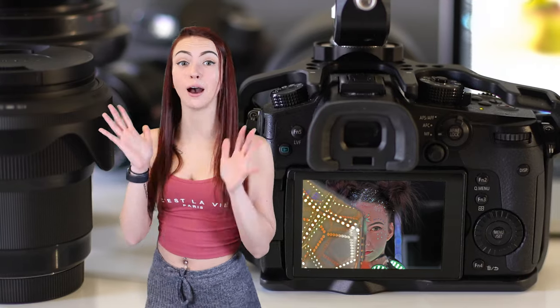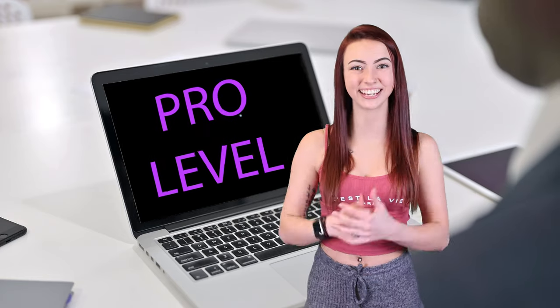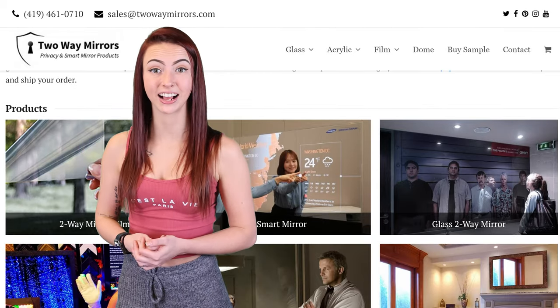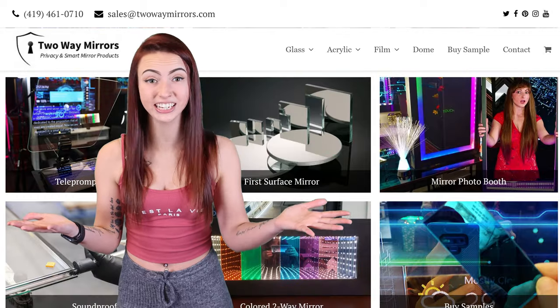In this video, I'm going to show you how to record through mirrors. I'm going to take you through the glass that will deliver full privacy, recording clarity, and share pro-level tips which will make your project a lot easier. Hi, I'm Jessica with Two Way Mirrors. Every week we bring you new educational content based on our expertise in the glass and mirror manufacturing industry.